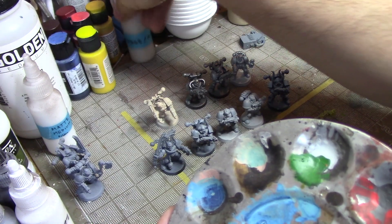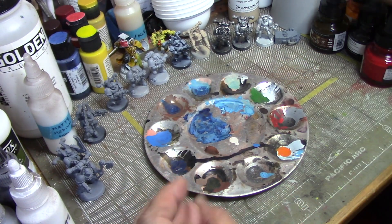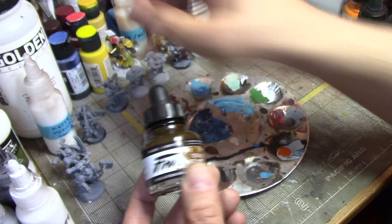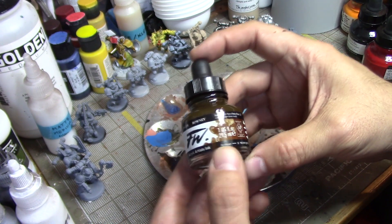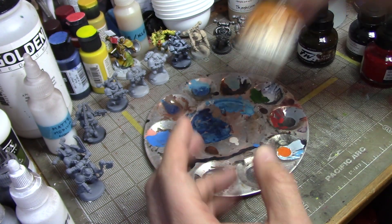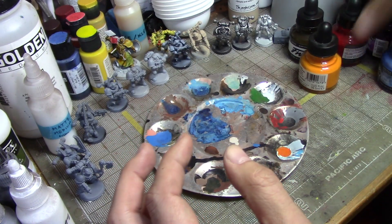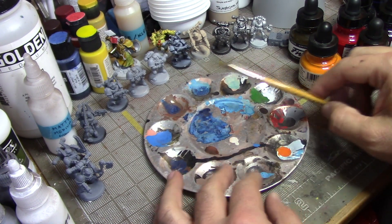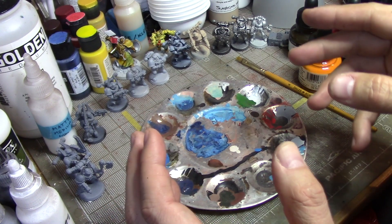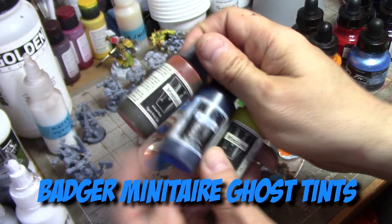I've got a big messy paint palette and a ton of inks. What I tried on the Pox Walker was Daler-Rowney FW ink — they're the same company, FW is just the brand. I've got burnt umber, a bright orange, purple, black, and red. I'm using a flat brush because it'll make it easier and quicker to get paint on these guys.